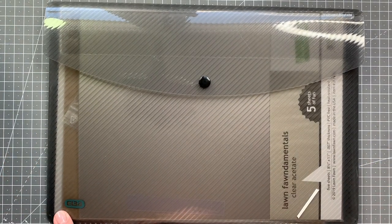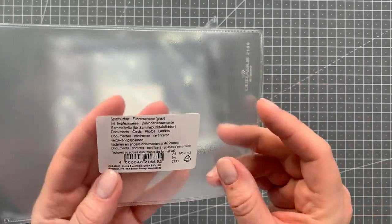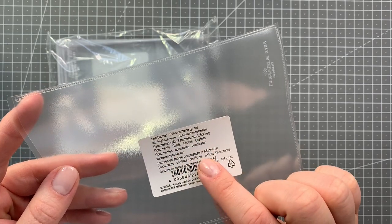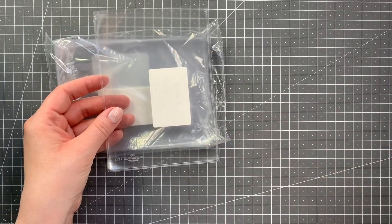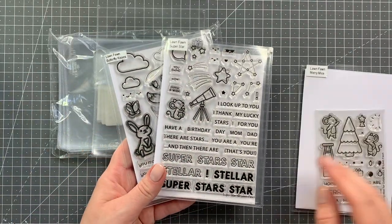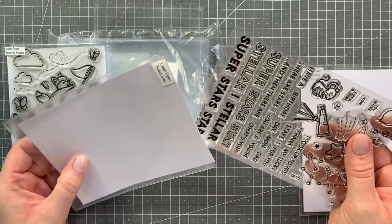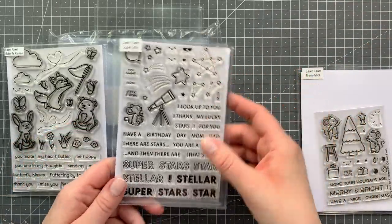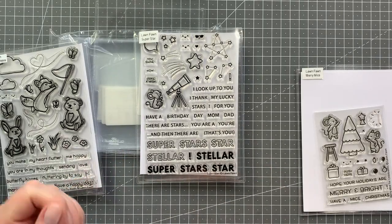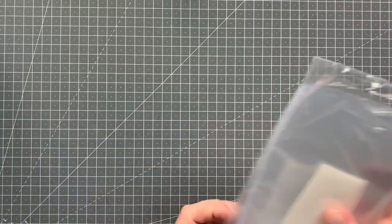For my most used cardstock or just things that have random scraps I use these pockets by a company called Elba and they are just great to store little pieces of paper. For my stamps I'm using these A6 pockets by Durable — they're actually meant for passports I believe and they're just super sturdy thick plastic and they are the perfect size for regular stamp sets. As you can see they fit them perfectly. I just keep an A6 paper insert in there just as a backing and then my stamp set just goes in there. I also add a label up top with the name of the company and the name of the stamp set just for reference. I specifically chose this size of pocket because regular stamp pockets were just way too wide to fit as many stamps in my drawer.